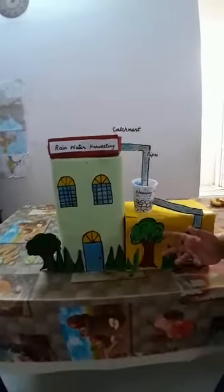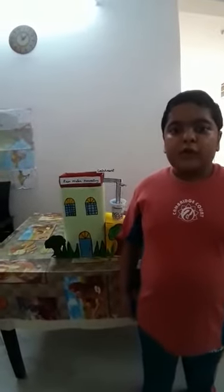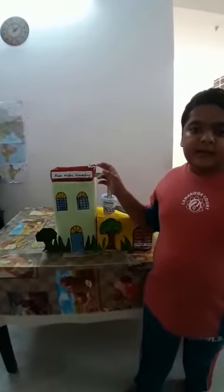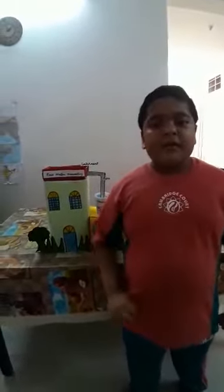This is the model of rooftop rainwater harvesting. The water that is collected on the rooftop is stored in a tank and cleaned for further use. There are four components of rooftop rainwater harvesting.